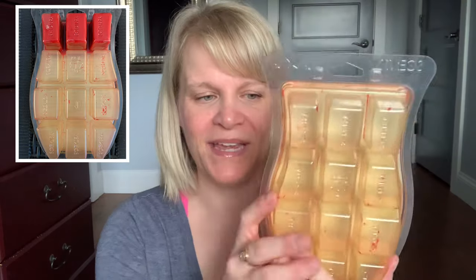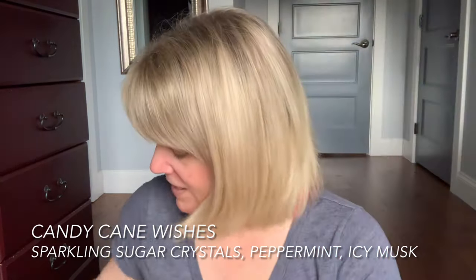I finished up a Candy Cane Wishes and part of this was thanks to my friend Shannon — she had sent me half a brick. I love the scent, I will never complain that someone gifted me this scent. It's so good. This is one you want to write on your list to return. Candy Cane Wishes — finished that one.